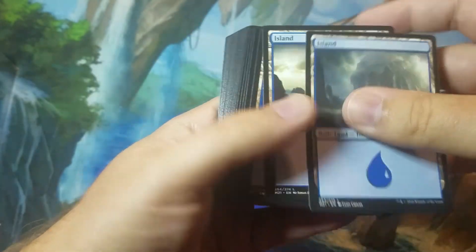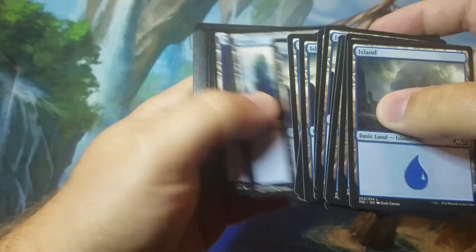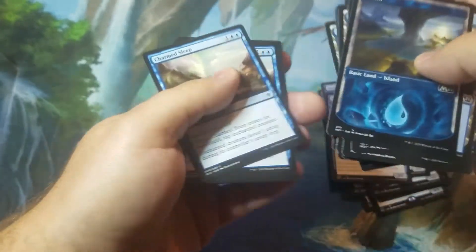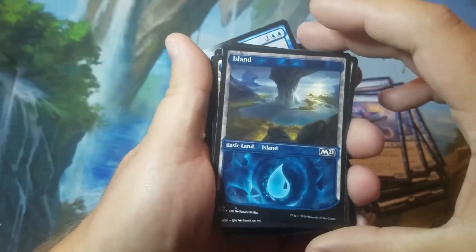Then you get your lands — a bunch of Core 2021 islands, and you get one Showcase Frame Island which looks pretty sweet.